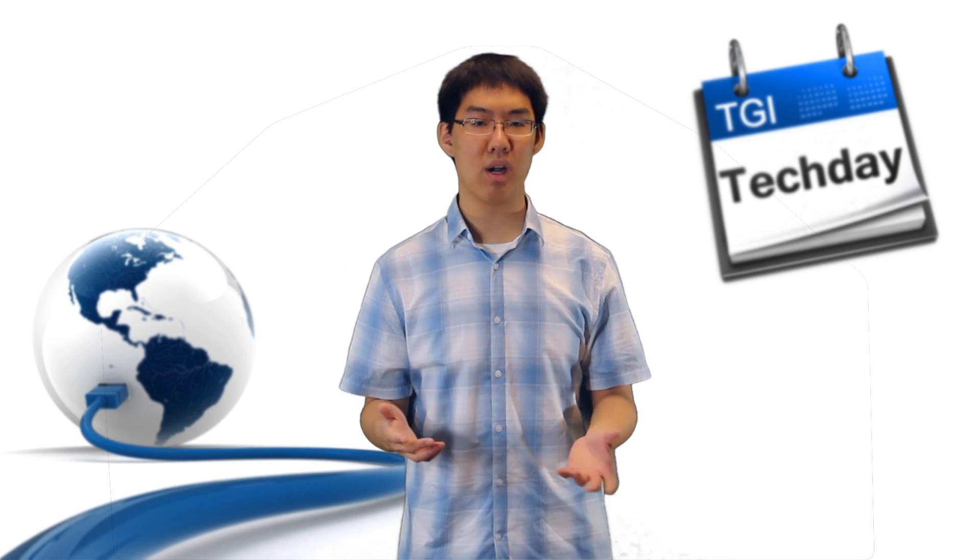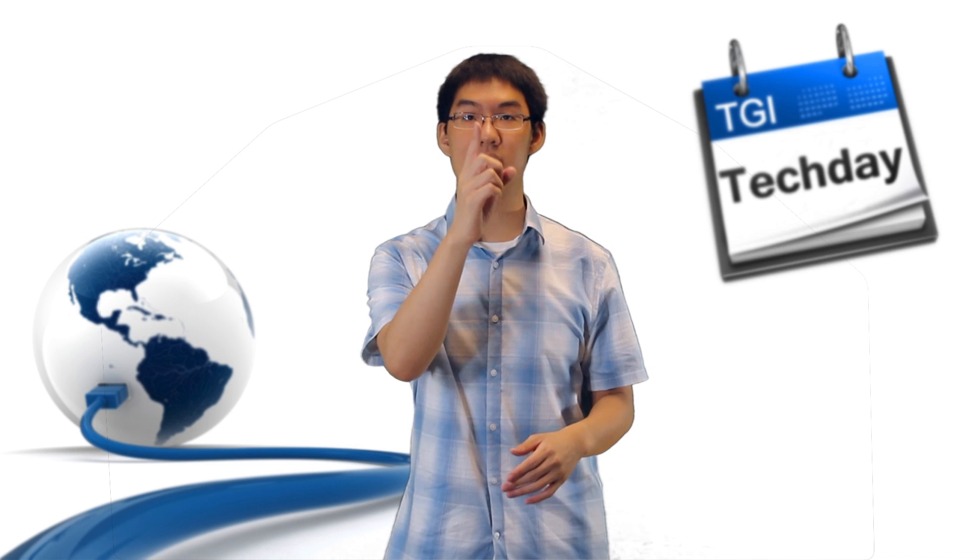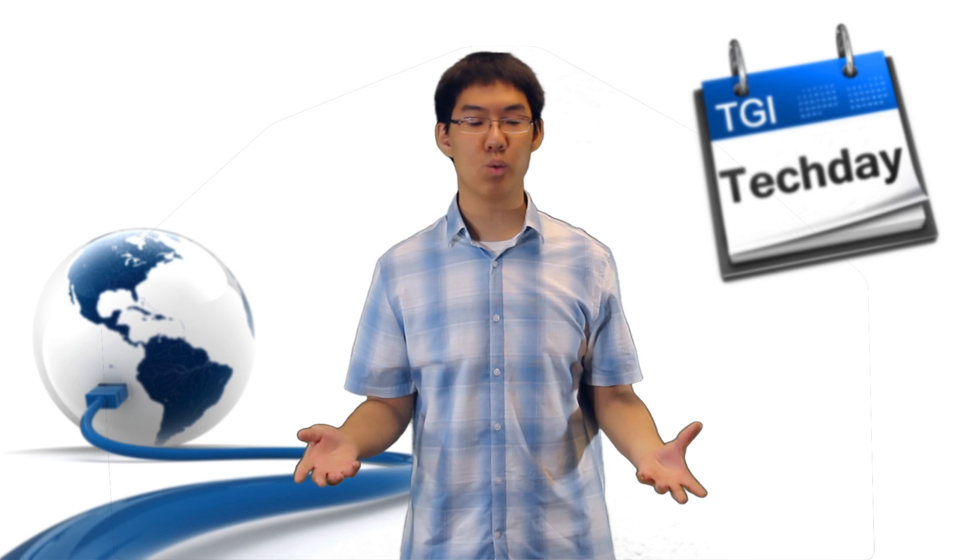I can actually hear the echo right now as I'm speaking. So I'm trying to figure out exactly how much it will pick up — the microphone, that is — even though it's really close to my face, it's actually right there in front of me. I just wanted to let you guys know this is what it looks like, this is what it sounds like, and I want to ask your opinion about it.